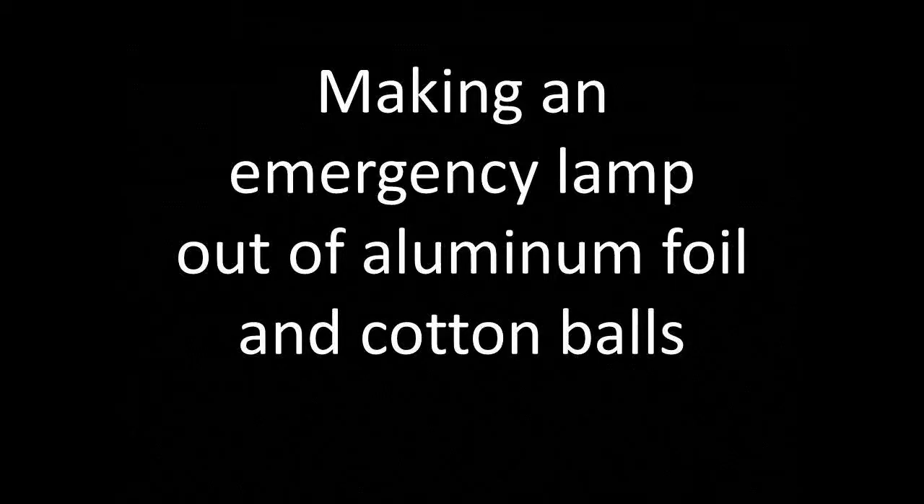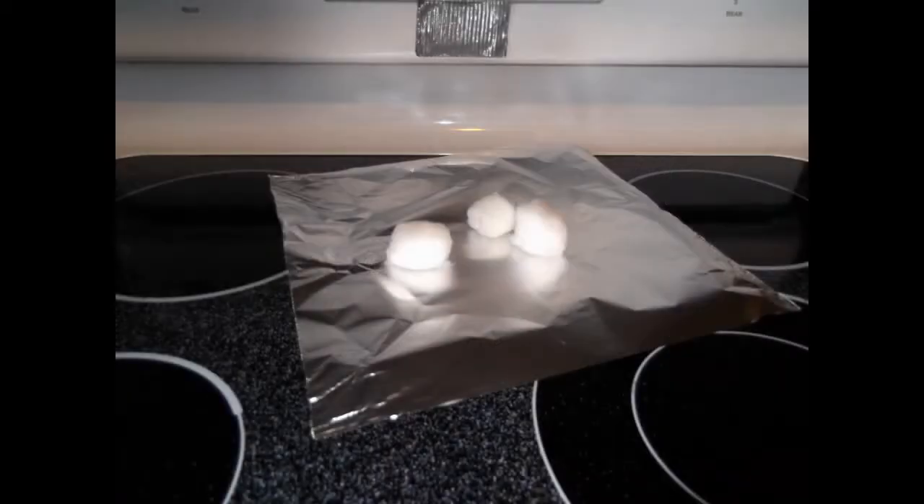Hello, I would like to show you how to make an emergency lamp out of aluminum foil and cotton balls. You need three cotton balls and a piece of aluminum foil.